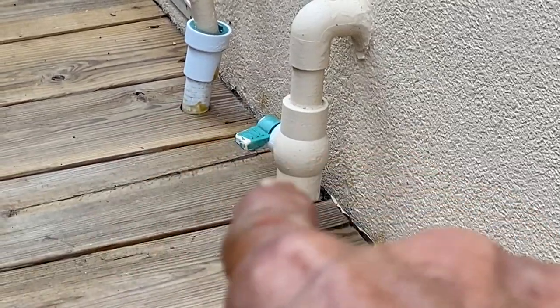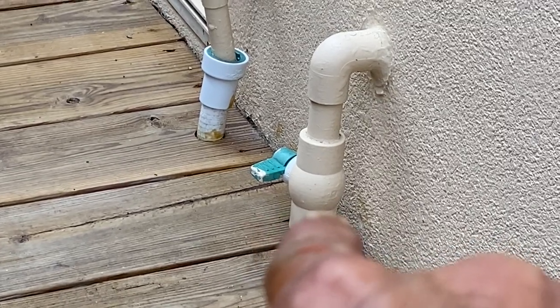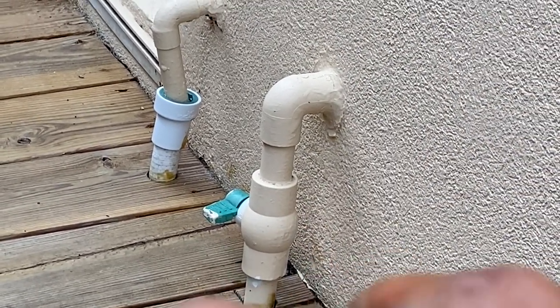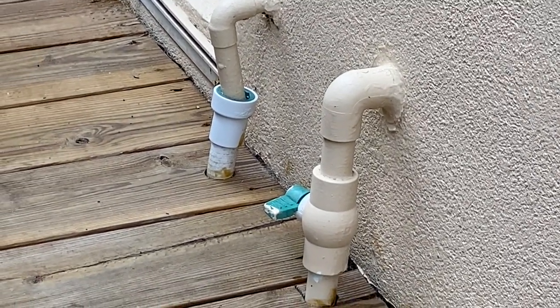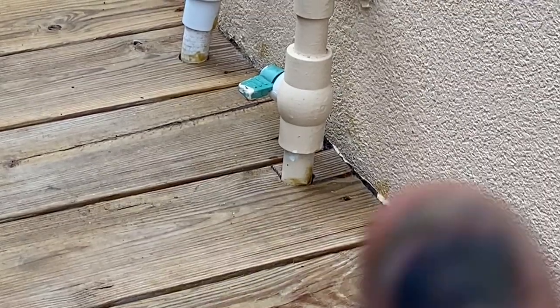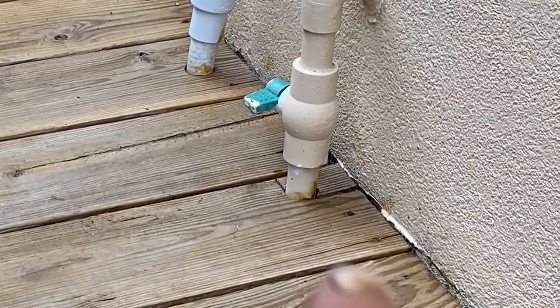We went ahead and cut the water supply going into the house, and we went into the garage and unplugged the pump, so we have no more water pressure in the house. We're able to remove the old valve to the water heater, and now we're going to put a new one in. Being on beachside, the salt air destroys everything. So instead of putting a brass ball valve on the water heater, we're going to convert it over to a PVC valve.